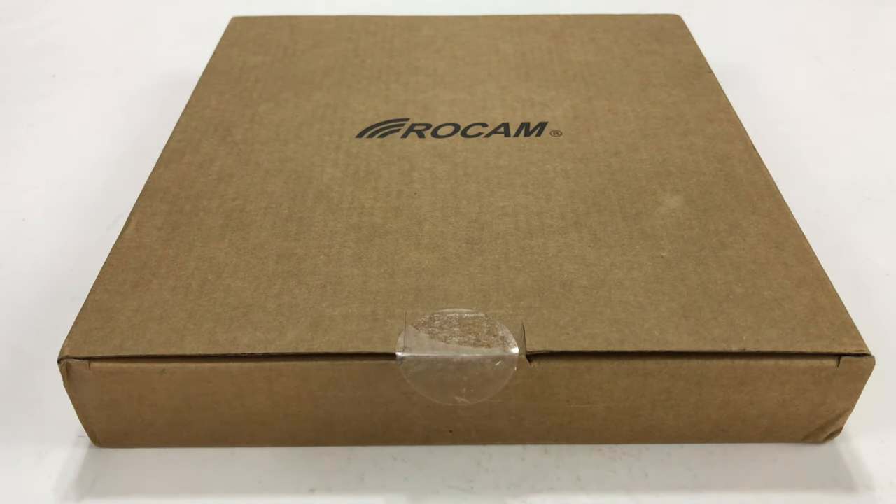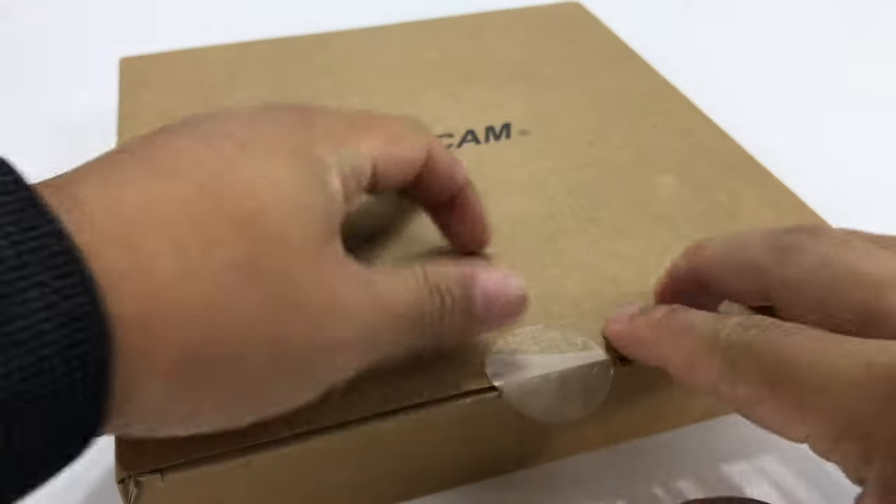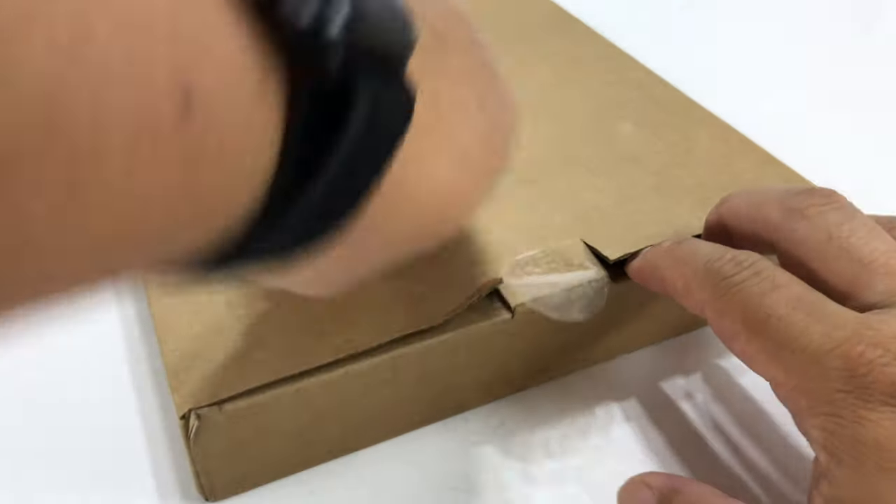What's happening Cord Cutting Pandas? Peter Von Panda here. I just ordered this ROCAM Hi-Def Amplified Indoor Antenna and you may have checked out my recent review of that little tiny TV antenna — maybe not.